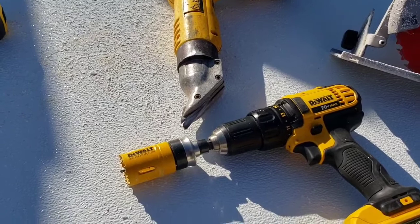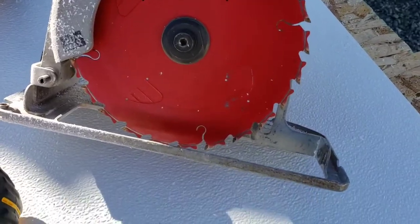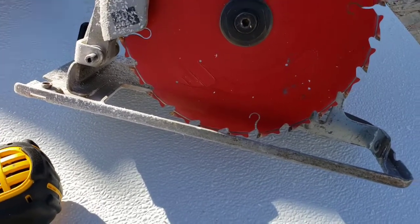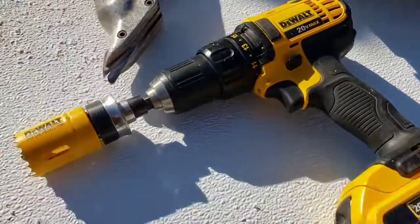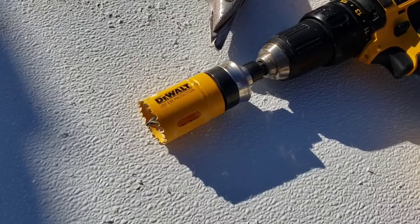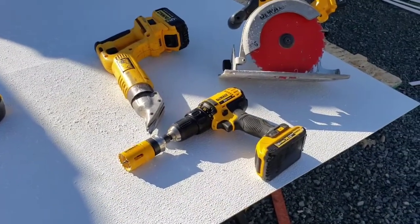Everybody really has a circular saw. This is a seven-and-a-quarter by 24-tooth carbide-tipped blade — it just makes a perfect cut, absolutely dead-on. And like I said, this is a regular standard hole saw — makes all your circles, there are a million different sizes, just grab one.